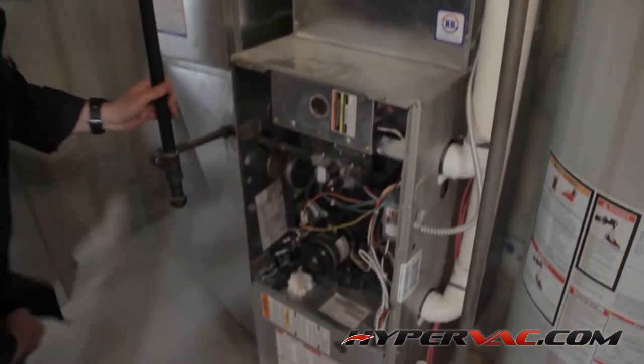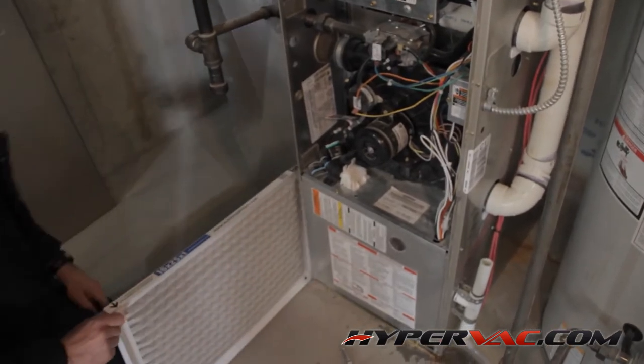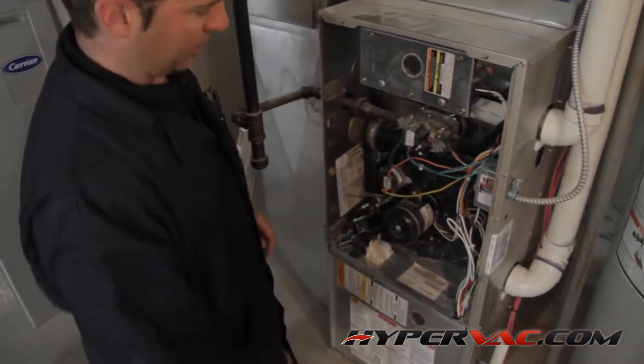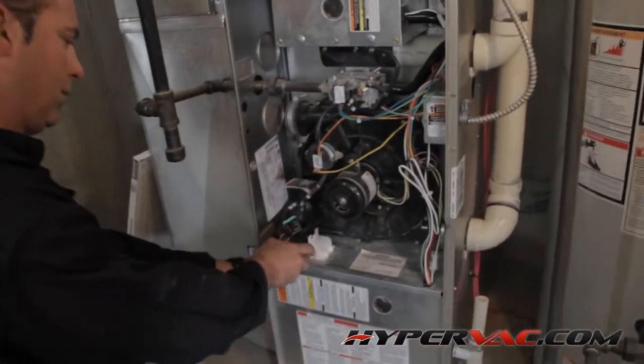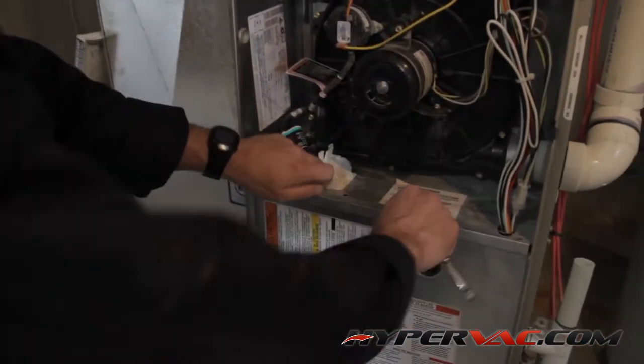Now that the system is shut down, we can take out the filter and remove the blower. To do this, we need to take the cover off the blower. As you can see here on this particular unit, we have a circuit board and the furnace drains in front of the blower. We obviously have to remove these in order to get the blower out.